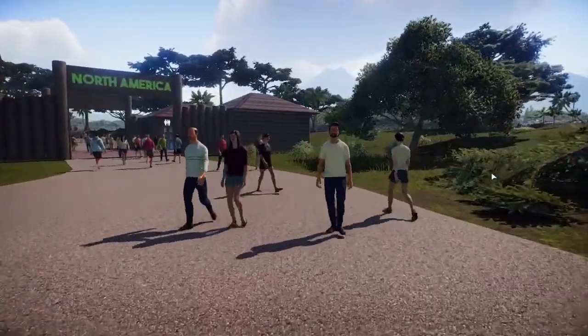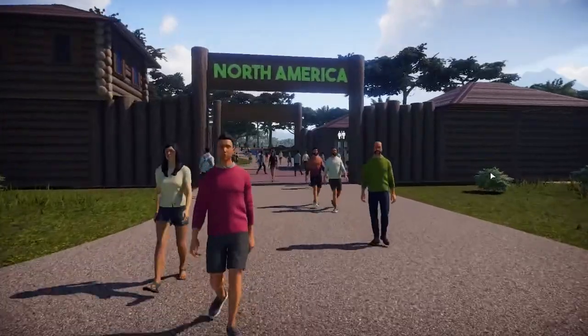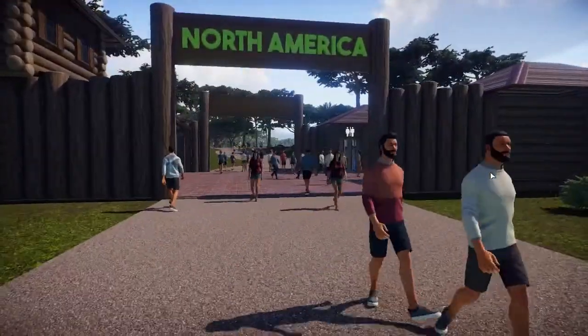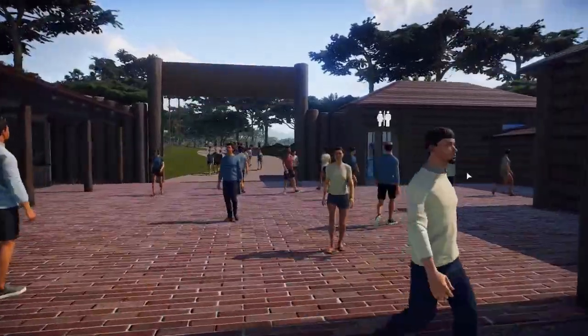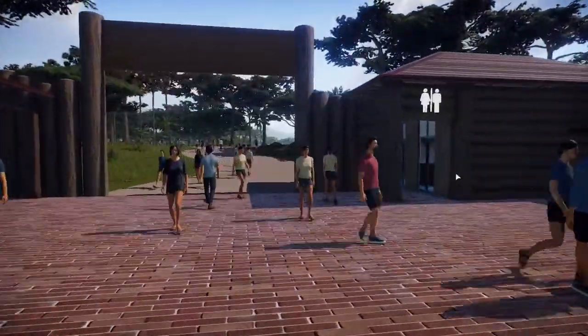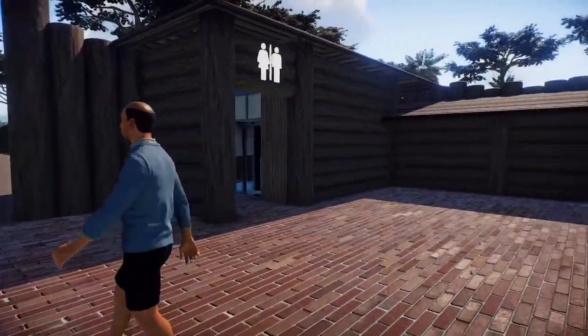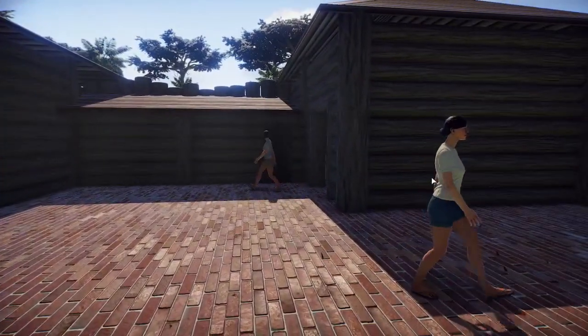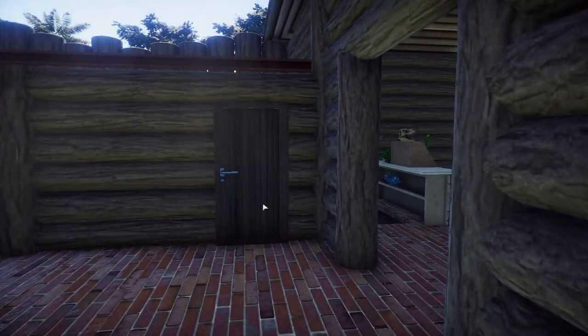We're going to proceed on to the North America gate, and this area was inspired by a Hudson Bay trade fort. And because it was a trade fort, this is a functional area. We've got the restroom you can see there, and we spin around to the right and take a peek in that building — we have a gift shop.